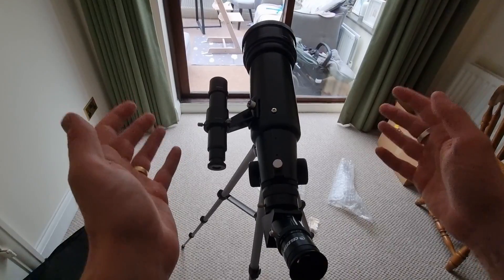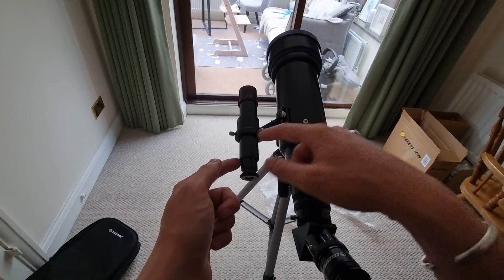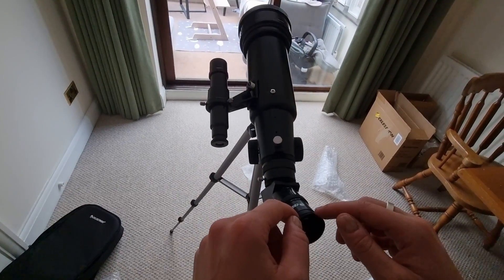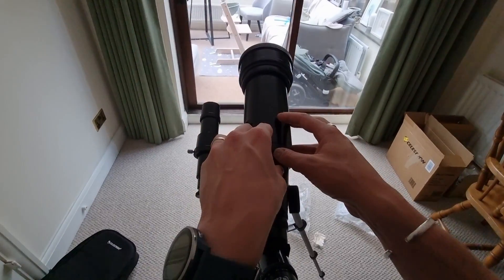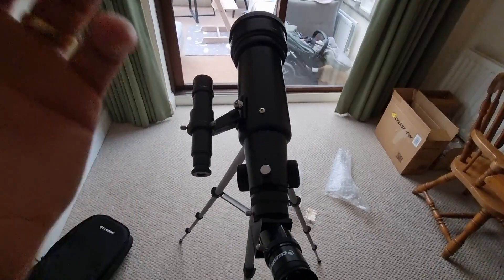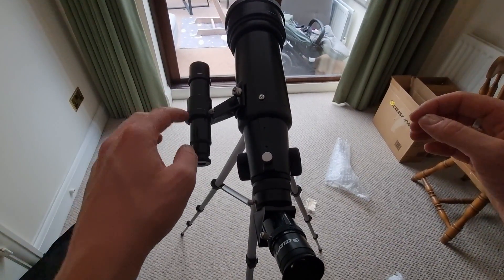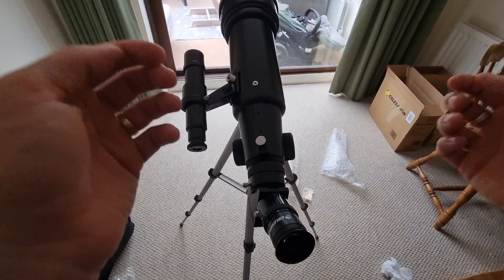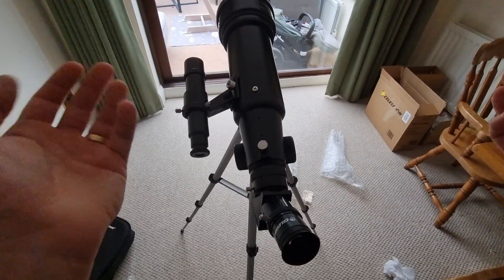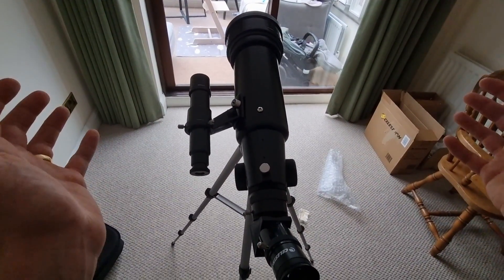That's how to set up the Celestron Travel Scope 70 — every step you need to take, and it's now fully ready to use. For disassembly, it's everything in reverse: first take the finderscope off, making sure to secure the nuts, then the eyepiece, then the diagonal, then remove the optical tube from the tripod, and finally close the tripod legs. It may seem a little complex now but the more you do it the easier it gets. If you have any questions about the telescope, its quality, the assembly, or any components, drop a comment below. Do consider subscribing if you're interested in astronomy, telescopes, or binoculars.